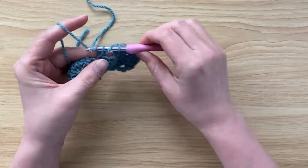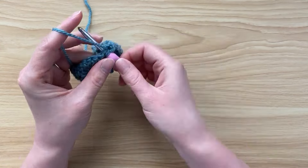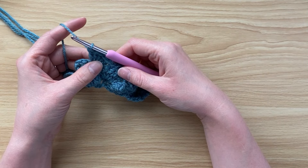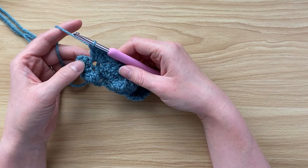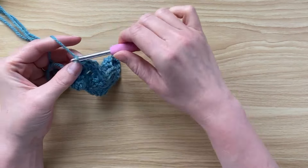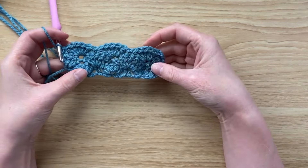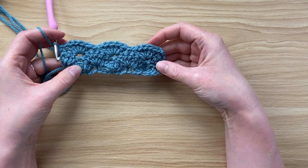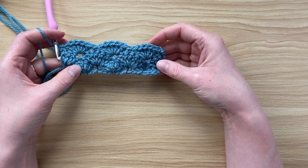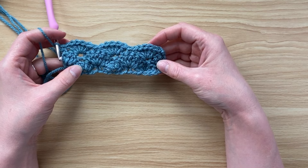Do five double crochets into that single crochet and repeat the same all the way along. When you've finished a shell and have three stitches remaining, do a single crochet into that third stitch. Keep repeating rows two and three — working into those shells rather than the chain — until your project is as tall as you'd like. I hope you found this helpful!